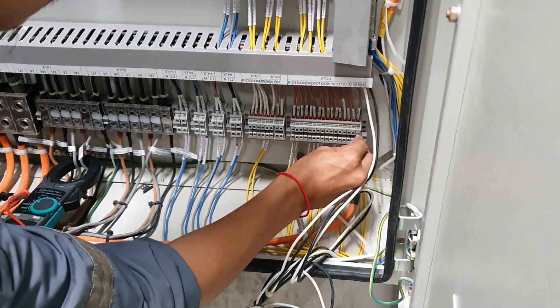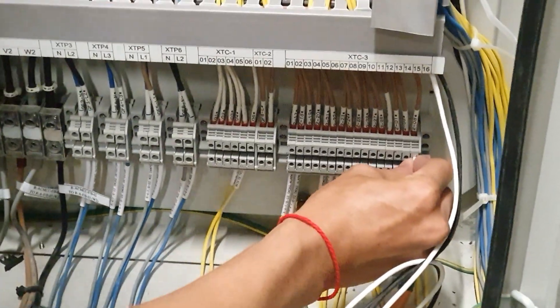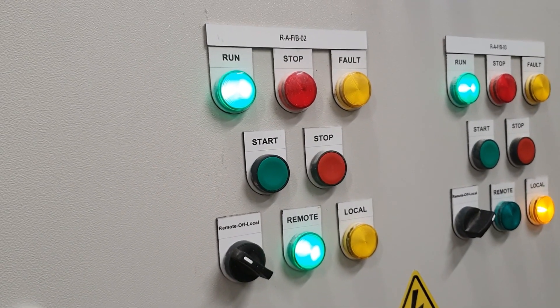Here we are testing with the fire alarm. If the fire alarm occurs, the ASU may be stopped.